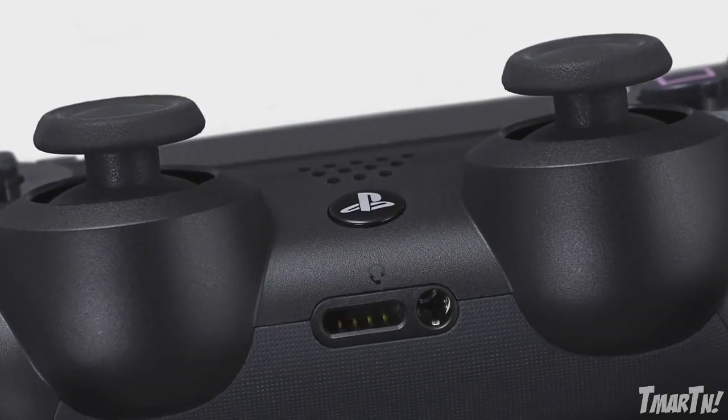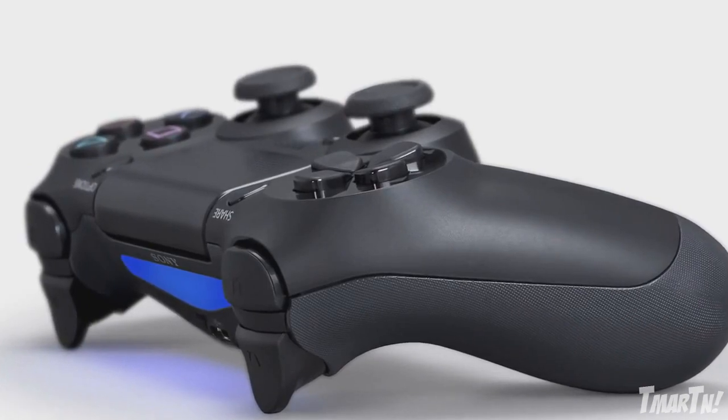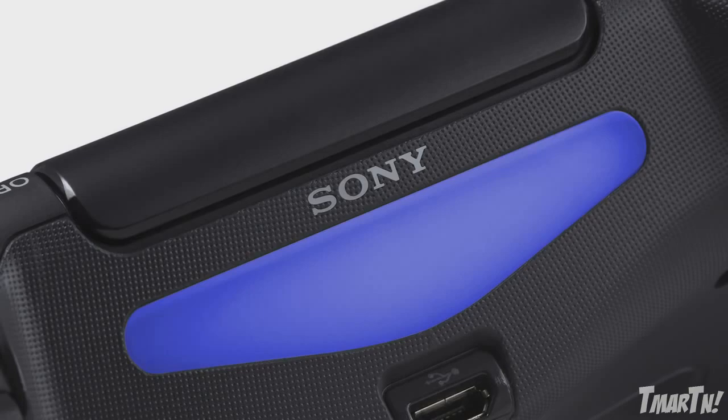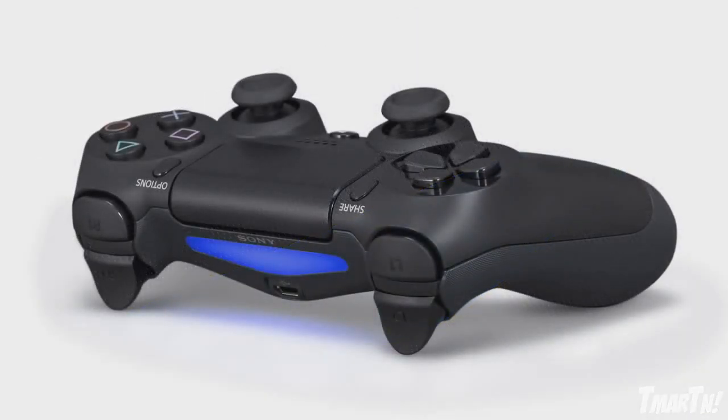Everything's been tuned — the feel of the analog sticks, the sensitivity of both different types of triggers. And in addition to that, there have been all these features added to it without compromising the basic feel of the DualShock. The first thing that you notice is the light bar at the front, and this light bar has several functions. We can track the position of this controller with multiple folks in the room. It's very easy for the PS4 to identify who's holding which controller. If the system sees that we've swapped places or I've passed the controller to someone, it can automatically adjust the ordering of the split screen so that it makes sense to everyone.